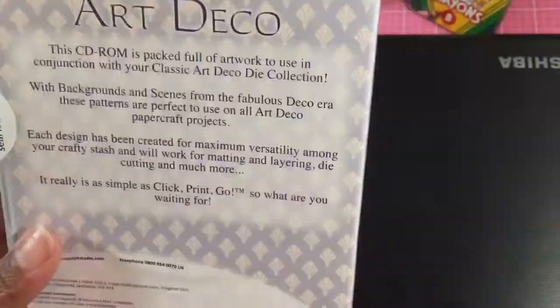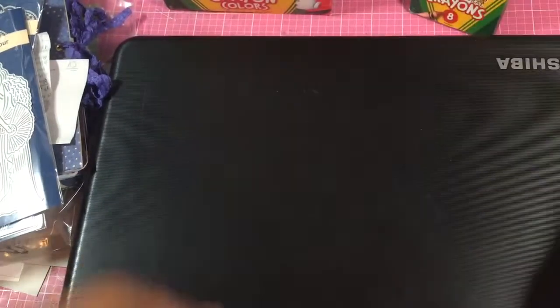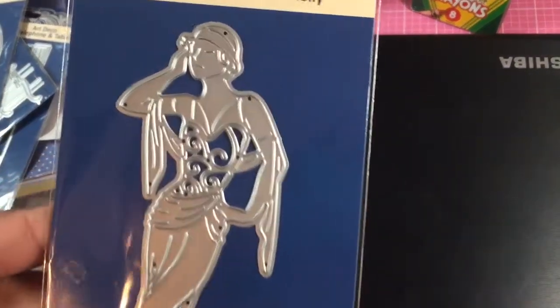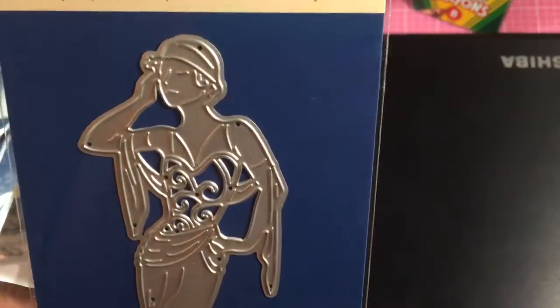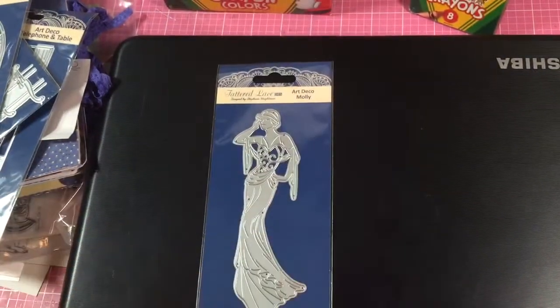So that is the CD-ROM that comes with it — you can see little patterns and some of the Art Deco scenes. It came with the five ladies, and I do love Art Deco and Art Nouveau. Here's the first one — it's Molly. Isn't she fabulous and glamorous? Of course I'm going to be doing a 1920s Art Deco junk journal, because I got all kinds of stuff now.